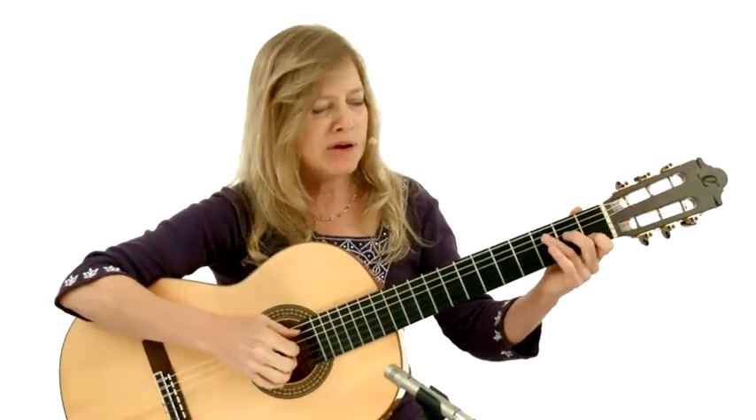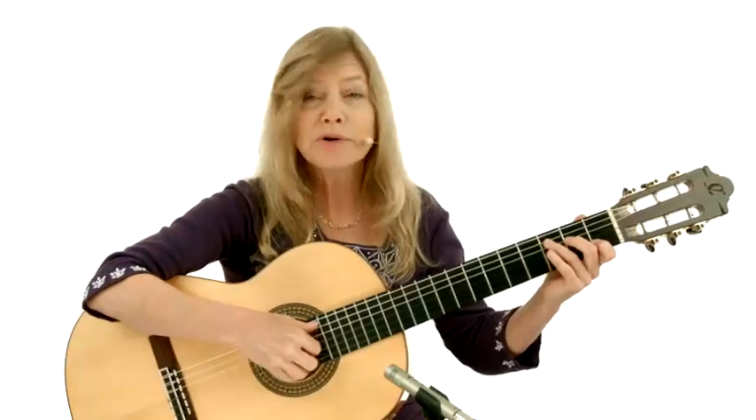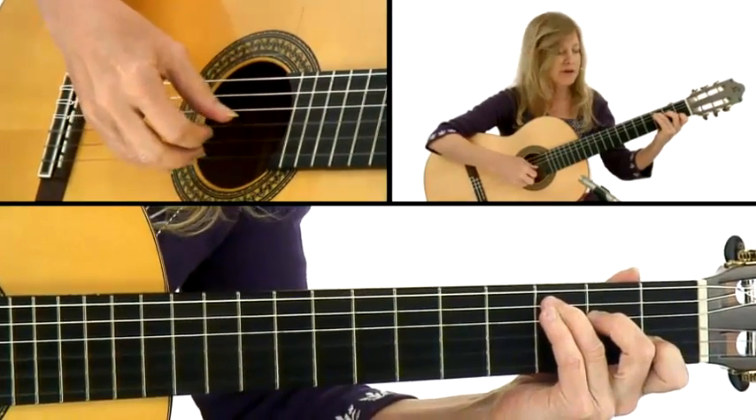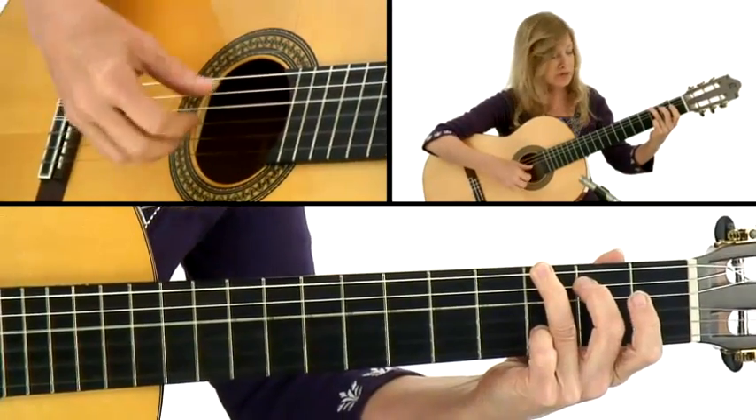The first part is just straight block chords with the melody on top — that's just a straight chord melody. There's the C with a melody on top, and then a G with a D note on top.